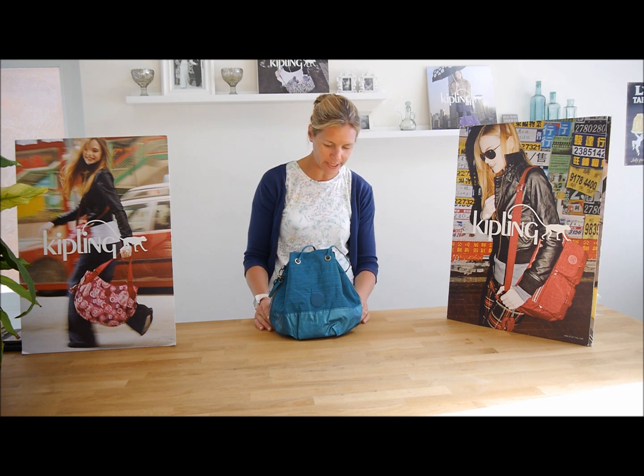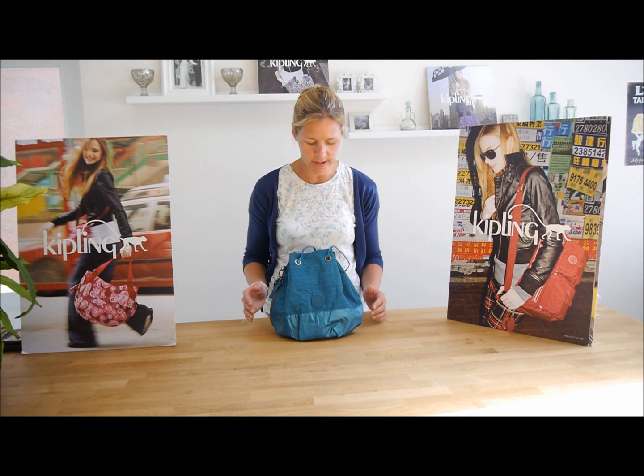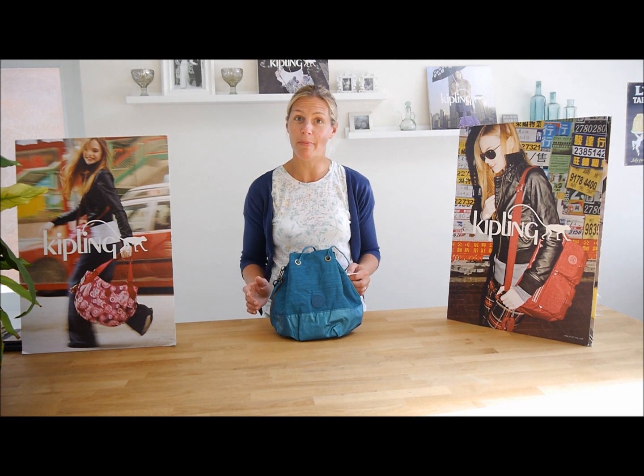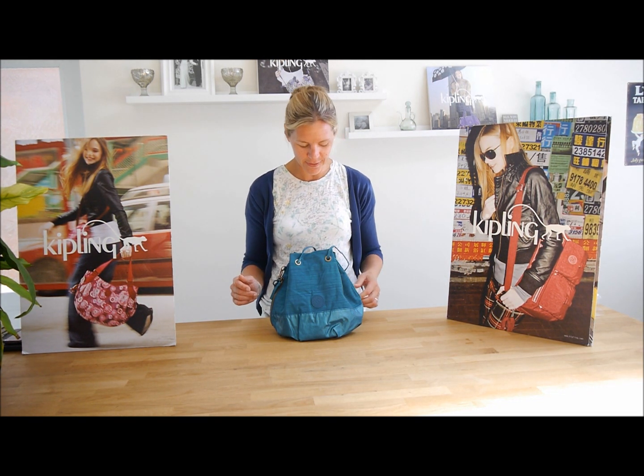Hi there, my name's Caroline and I'm from Martherapy. I'm here to show you this bag from Kipling. This lovely bag is in the Daz Emerald — that's the colour — and the actual bag is called the Strop Bag. It's called the Strop Bag and it's from the Basic Plus capsule range.